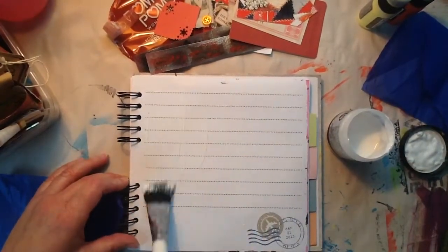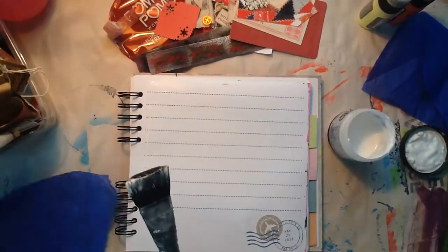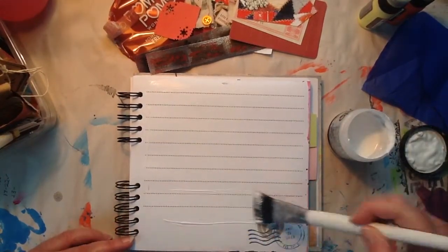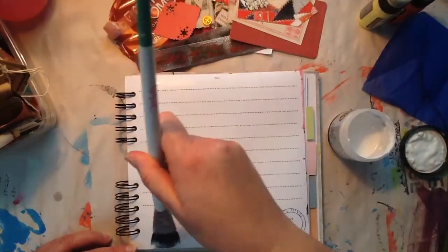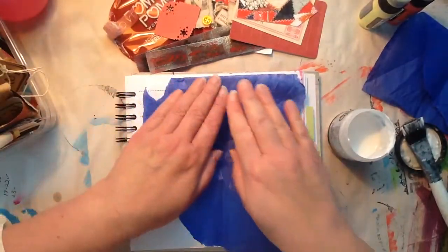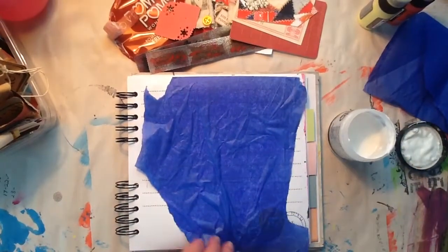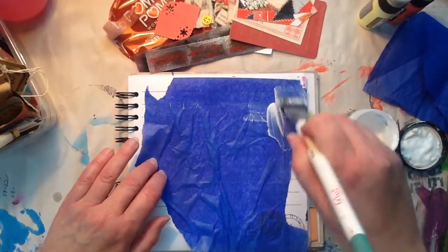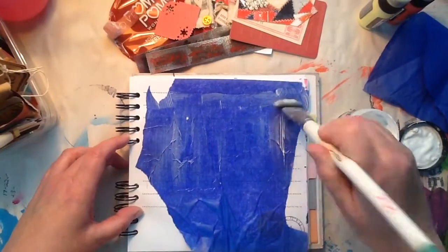I just love to collage. It's my go-to way of creating when I sit down. I think the reason is because, to me, it's just so relaxing. I can use a lot of pieces from my stash.